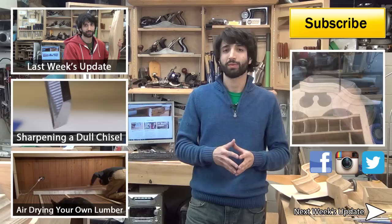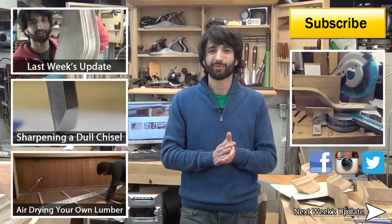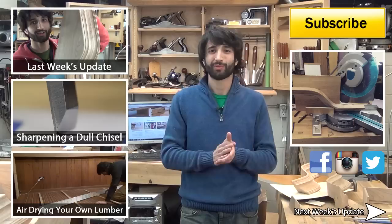Links to those are in the description along with everything else I talked about today. That's about it for me this week. Thank you as always for watching — I greatly appreciate it. If you have any questions or comments about anything I talked about today or anything here in my shop, please feel free to leave me a comment. I appreciate those and I'd be happy to answer any questions you might have. Until next time, happy woodworking.